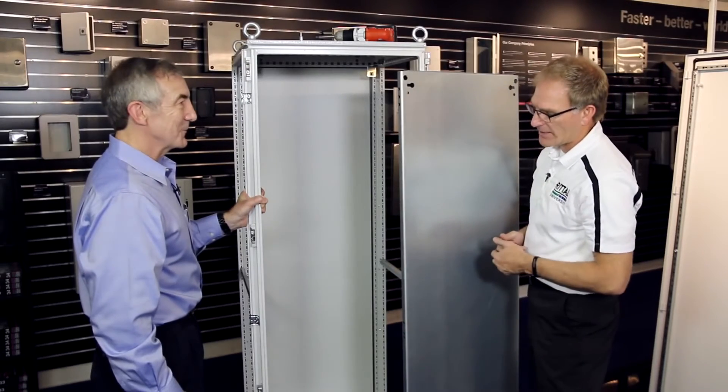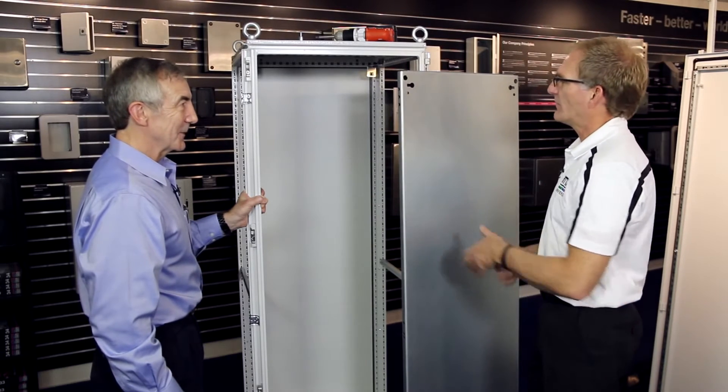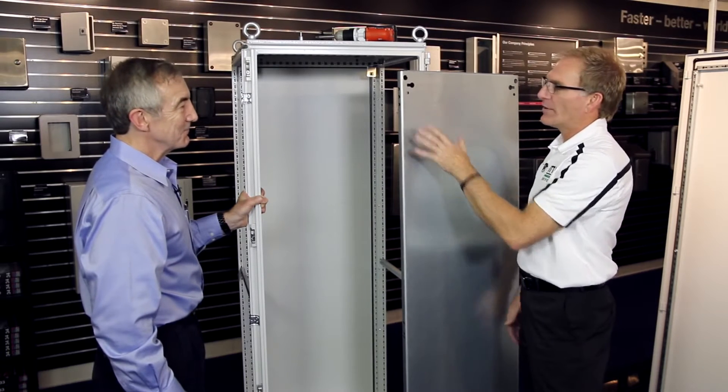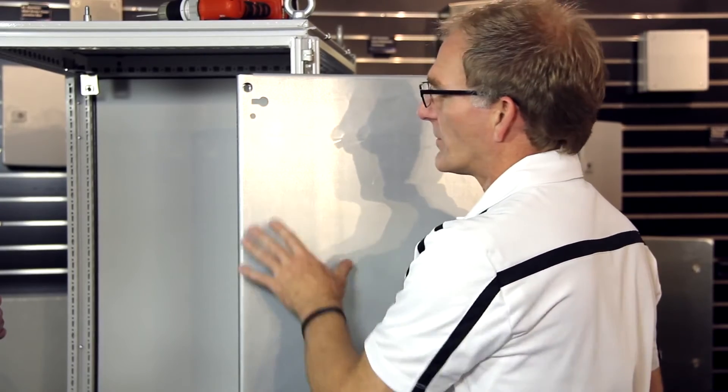The benefit here is what's called hot-dip galvanizing — many call it zinc-plated, but there's a difference. There's no prep. Once you put a component on here, it's instantly grounded. It gives better corrosion resistance, and the third benefit is increased shielding effectiveness just because of the zinc coating.